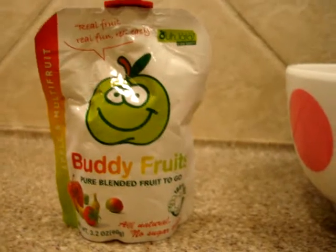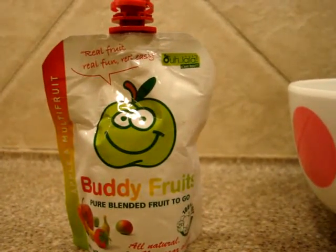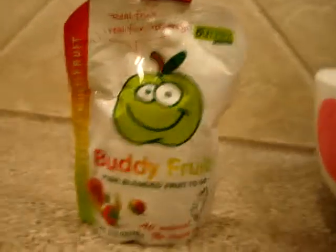There's no sugar added, no water added, no preservatives, no coloring, no fat, no genetic modifications, and there's no dairy or gluten. So there's nothing artificial.